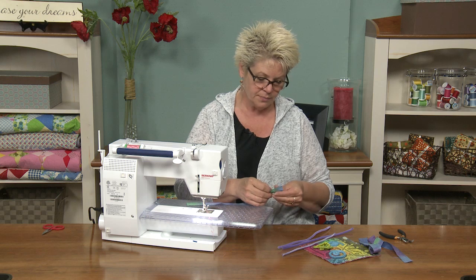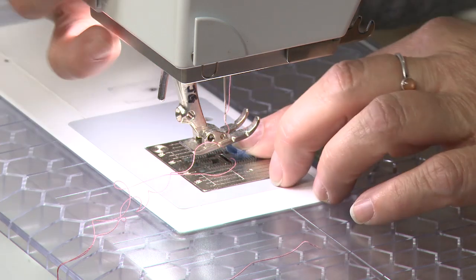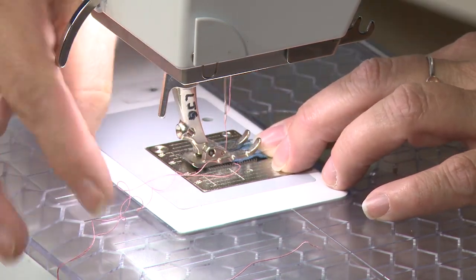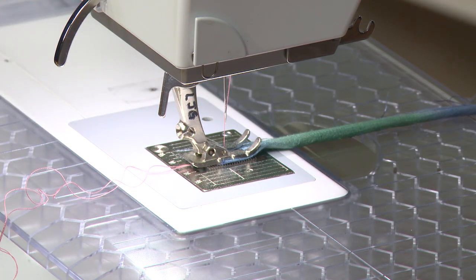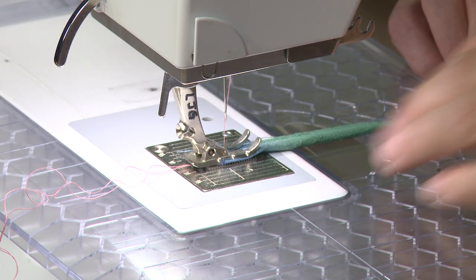So I'm going to take this strip and I'm going to fold it right sides together if it has right sides — mine doesn't. And I'm going to sew with a quarter inch seam allowance. I have also decreased the size of my stitch length so it's quite small, so that this isn't going to poke through when I'm trying to turn it.